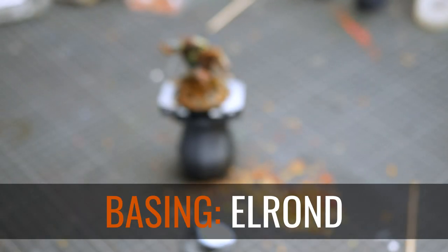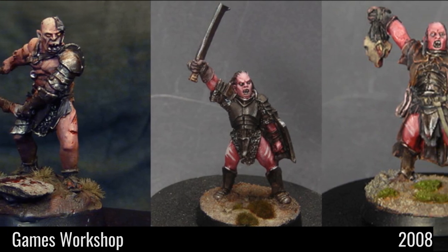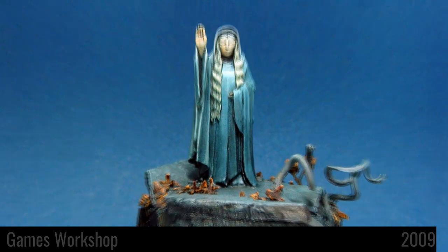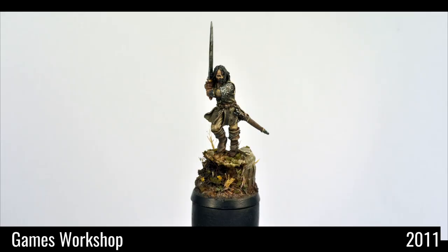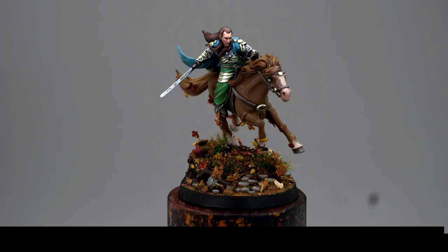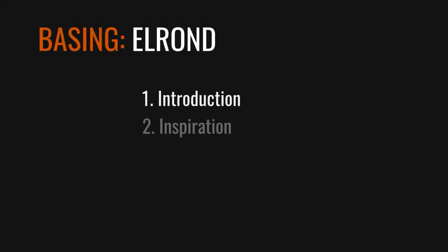So far I did not paint many Lord of the Rings miniatures — especially in the last 10 years I did not paint any. I painted some Uruk-hai, I painted Galadriel, I painted a small diorama, I painted Aragorn, Gandalf, and now I painted Elrond. Here is a little overview to show you what's coming at you.